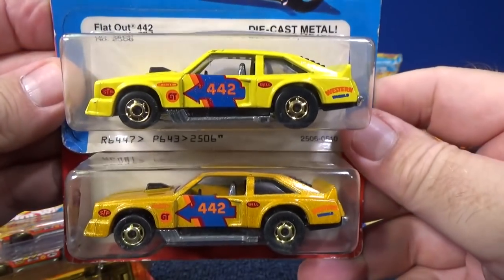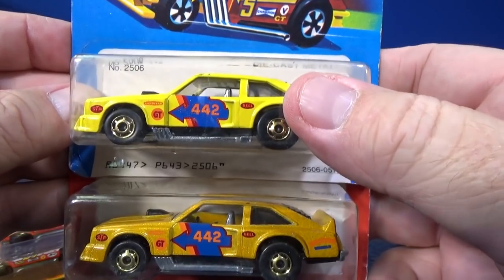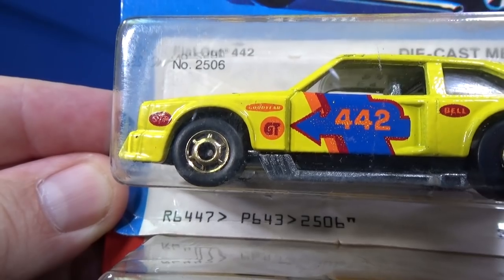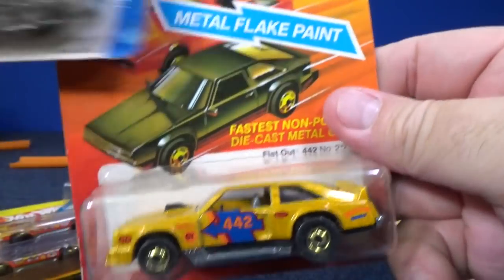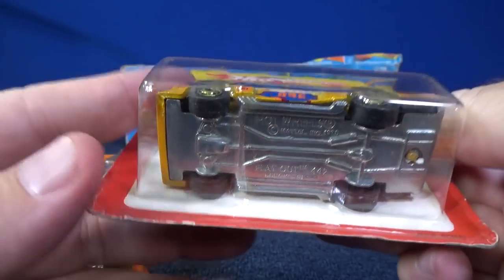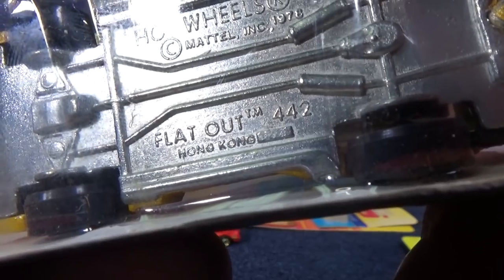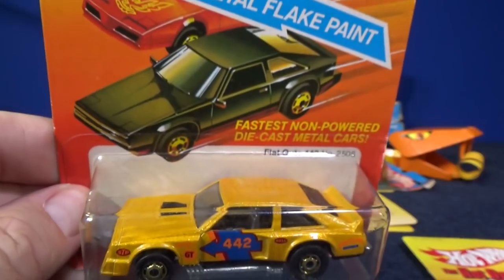Here is a color variation — that's why I brought out both of these. The Hot Ones wheels are six spokes. I have two colors of that. There you go: Flat Out 442, Hong Kong. And the second color.